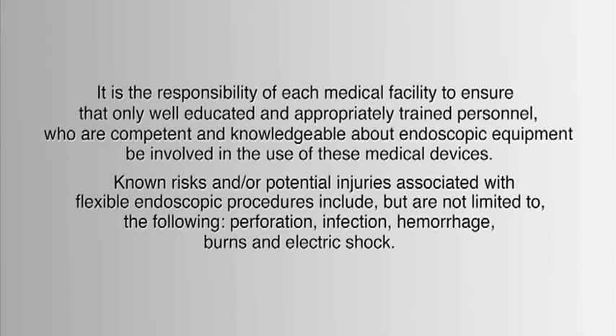It is the responsibility of each medical facility to ensure that only well-educated and appropriately trained personnel, who are competent and knowledgeable about endoscopic equipment, be involved in the use of these medical devices. Known risks and/or potential injuries associated with flexible endoscopic procedures include, but are not limited to, the following: perforation, infection, hemorrhage, burns, and electric shock.